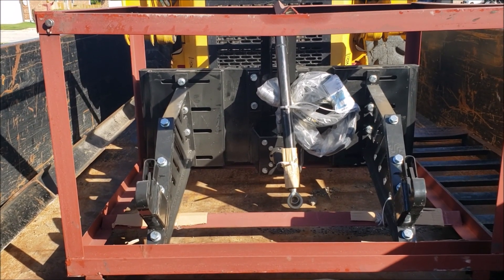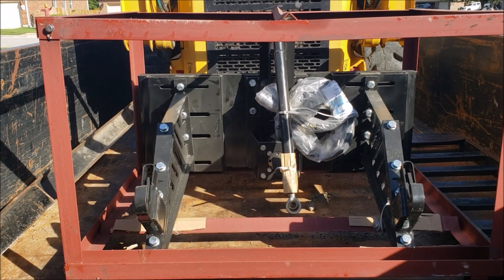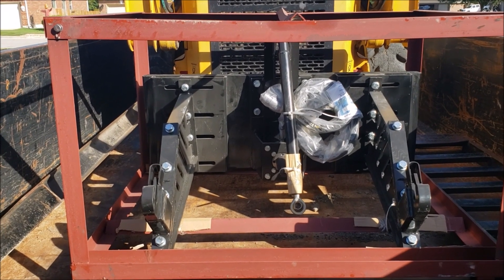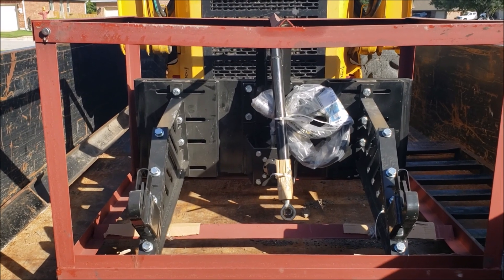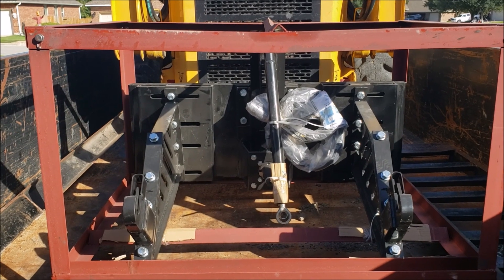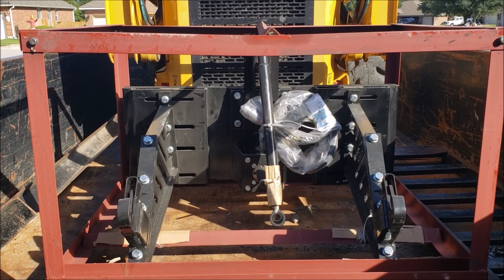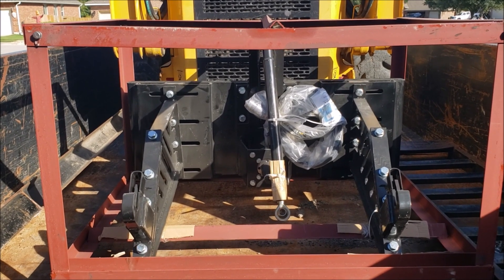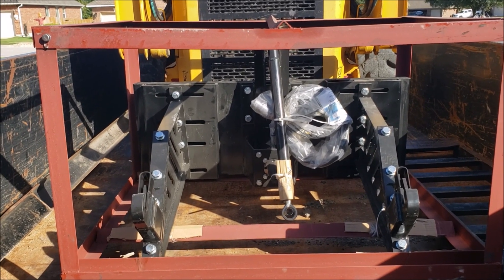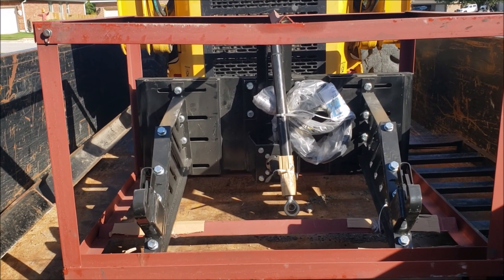I just wanted the freedom to be able to run any three-point attachment I wanted on the skid steer, and also be able to operate it with a PTO. I don't see many videos on these - maybe not many people want them. I'm going to go ahead and try this out and let you guys know how well it's working, whether it's worth it to purchase, and if there's anything I would do differently.